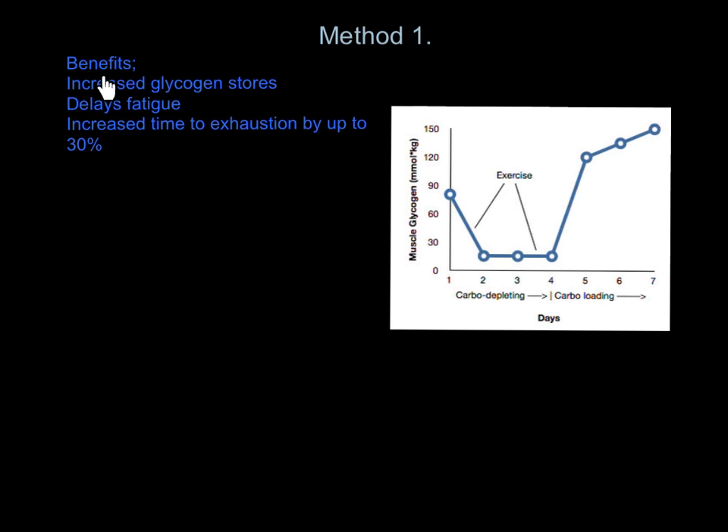The benefits are: we get increased glycogen stores through supercompensation, so we can store a lot more glycogen in the system. As a result, that delays fatigue, so we don't get tired as quickly. And it will ultimately increase time to exhaustion by up to 30% — nearly a third. You can run for a third longer before hitting the wall, which is a massive bonus for an ultra-endurance performer.